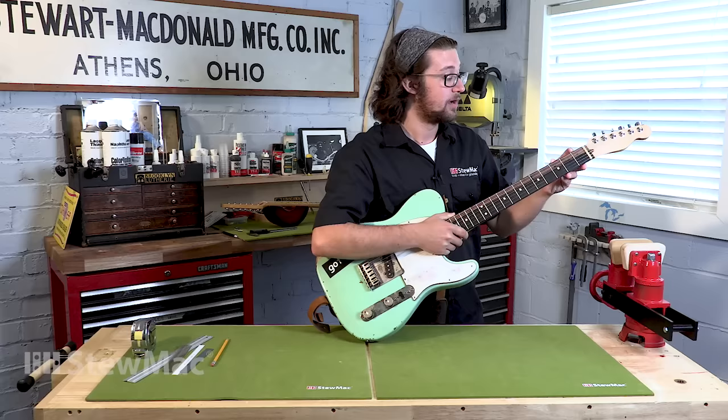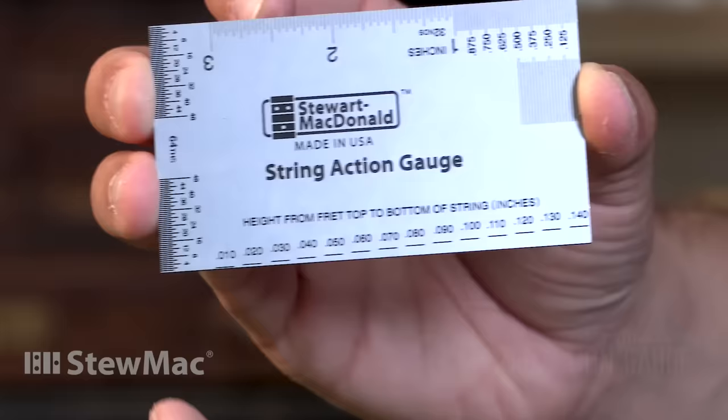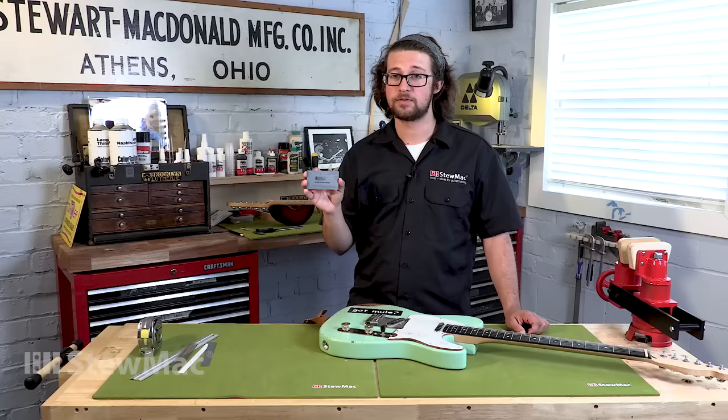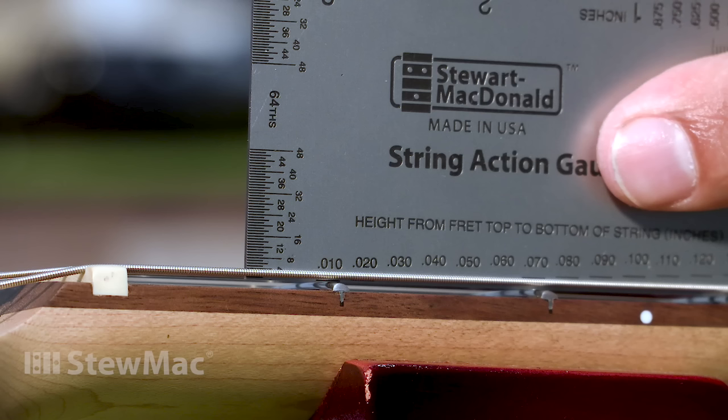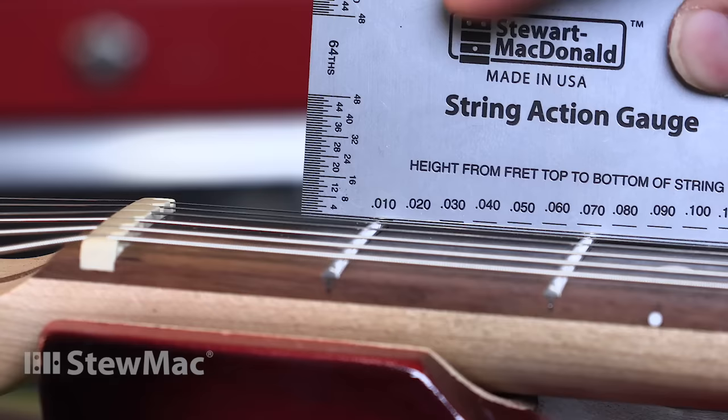Down at the first fret you're gonna be measuring within thousandths of an inch. A great way to do that is with the StewMac string action gauge. We have a bunch of these in the shop because of how many different ways you can measure with them and how accurate they are. On the bottom line we have ten to a hundred forty thousandths. On our low E string, from the top of the fret to the bottom of the string, we're getting just about ten thousandths — and just about the same on our high E string.